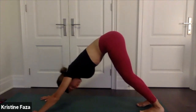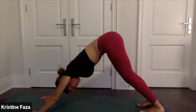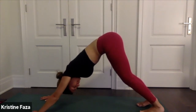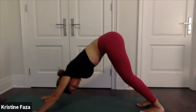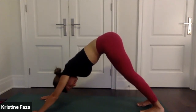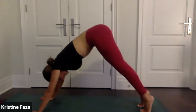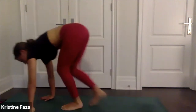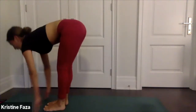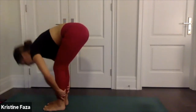Set your drishti — your focus — to be one point between your feet. Inhale, exhale, lift your heels, bend your knees, walk or hop to the top of your mat. Halfway lift on the inhale, exhale fold.